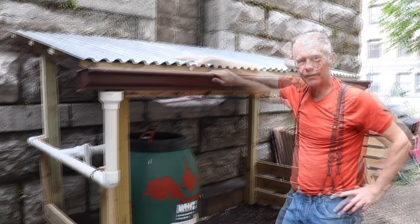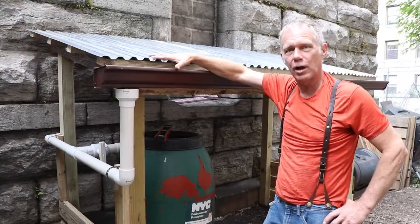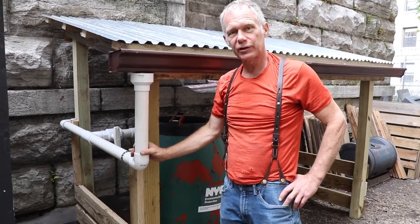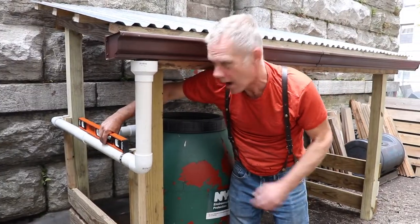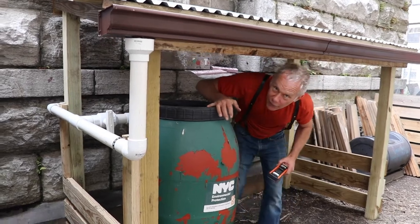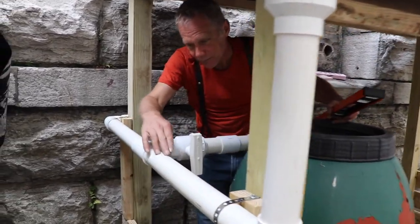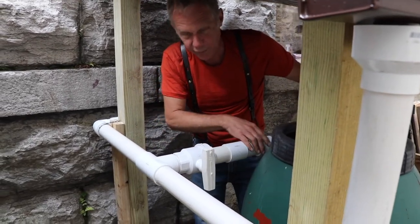The system at Columbia Secondary School is complete. Water will collect from the roof surface, drop into this leader right here, and move in that direction. It's a little bit high on the far end, so the first thing that happens is that the water reaches this T right here, moves in this direction, and fills the barrel.